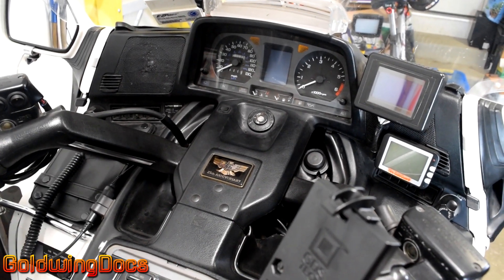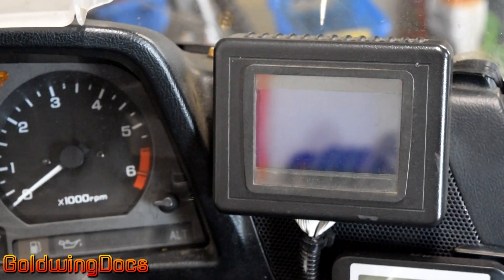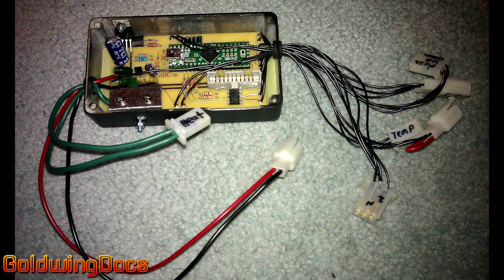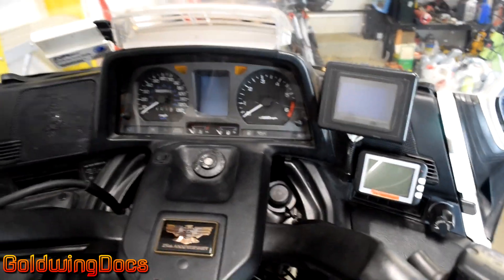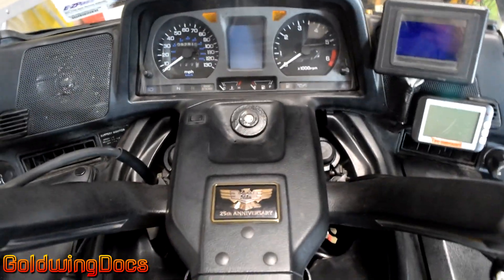This is my 2000 Honda GL1500 Goldwing. I get a lot of questions about this bike, but by far the most questions I get are about this right here. This is a little tiny computer that I built and programmed. I designed it, built the circuitry, wrote the programming for it, and built it and installed it. Because I get so many questions about it, I thought I would answer some and show exactly what it does, how it works, and why I built it.